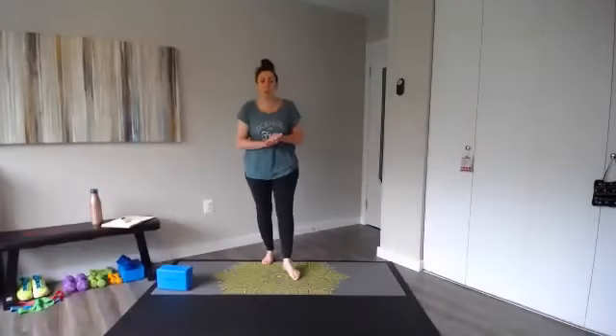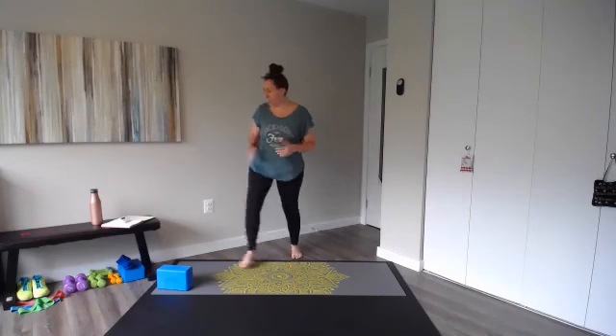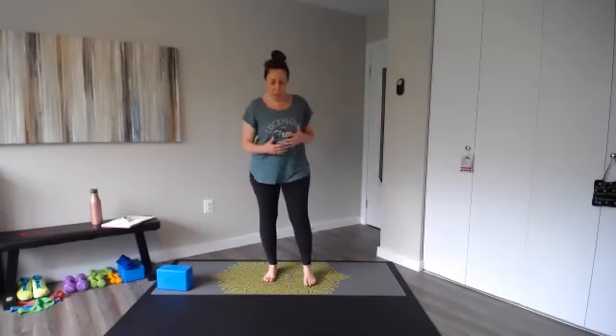Welcome to Tuesday Express. My name is Ellen. We are doing Barre Core today. You don't need any equipment. Barre is sort of a blend of Pilates, ballet, and yoga. We're focusing mainly on the core. This is going to be a quick 20-minute workout. We will start with a warm-up, which is going to get our heart rate up and get some movement going, get our bodies going.